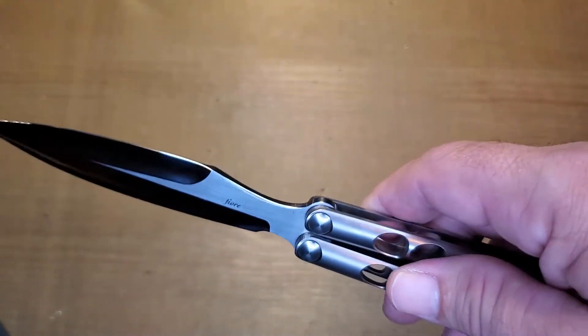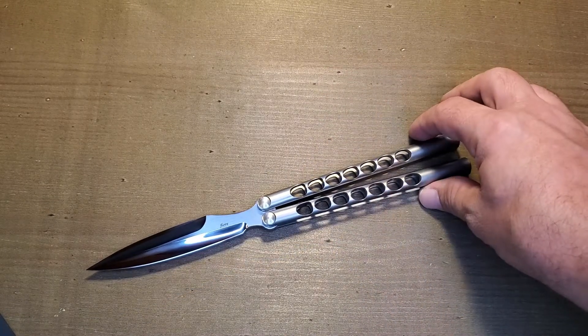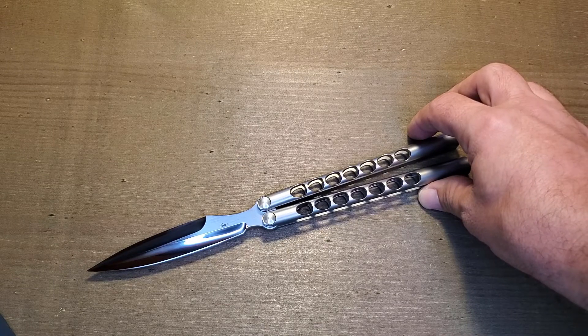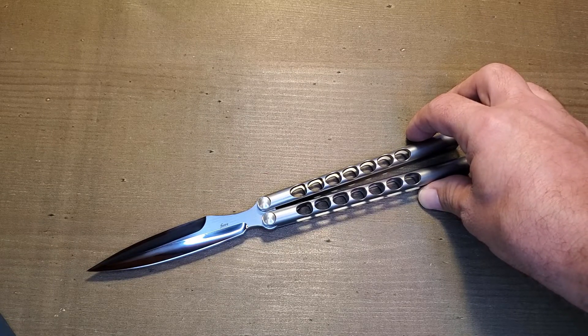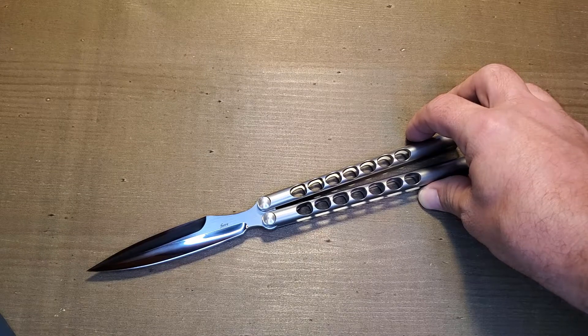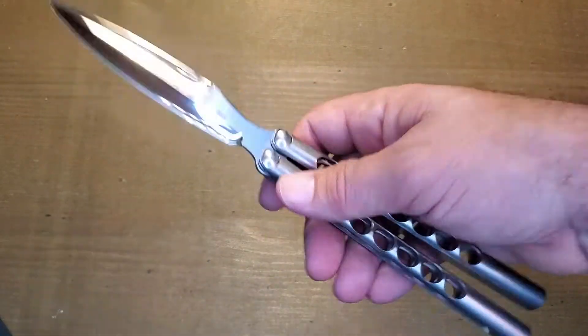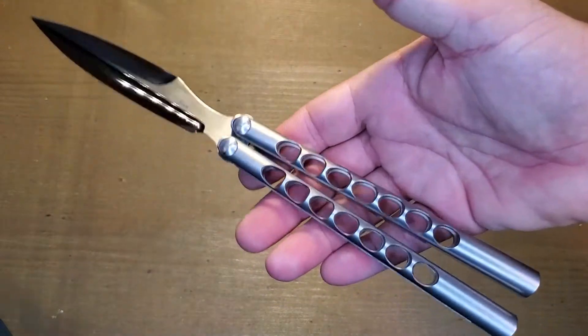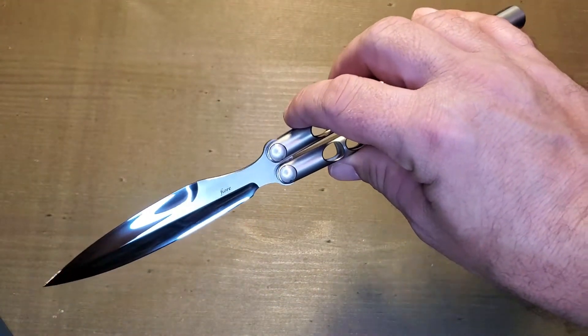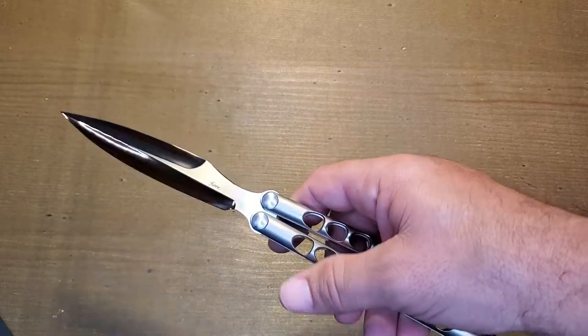The blade stock is pretty thin. Here are the specs: total length is 10.16 inches; in the closed position it is 5.6 inches; handle thickness is 0.51 inches — a little over half an inch; blade length is 4.95 inches; and the weight is 3.7 ounces. This thing is stupidly light — it feels like a feather in your hand. It's extremely impressive how light this knife is for its size — 10 inches long and only 3.7 ounces.